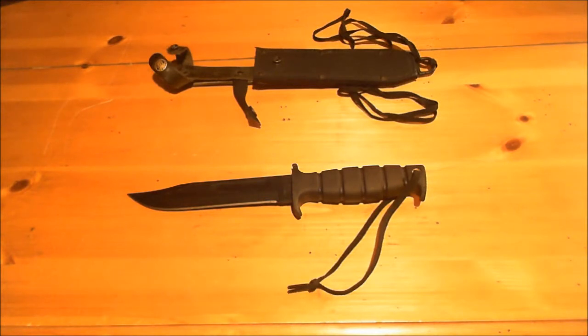Either find it through a gun show — back in the mid-90s I got this for around $20 — or online, where I'm finding it consistently around $43. You can probably find it cheaper in the mid-30s, but $43 seems to be the going price. It's just a great weapon. If y'all have any questions or comments, please let me know. Alright guys, y'all have a good day.